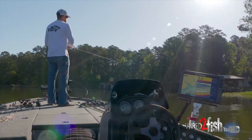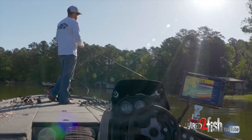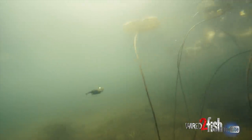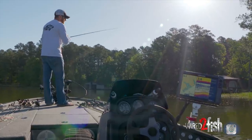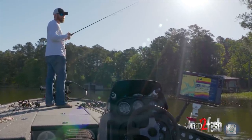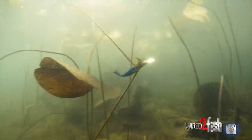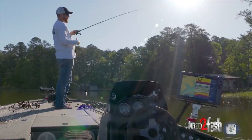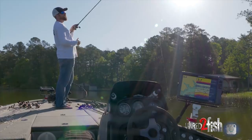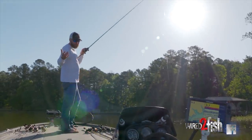When you're fishing this chatterbait through grass, people are ripping it, and then they feel like they have a — a grass stalk might feel like a fish. And when that happens, they jerk, but it's actually a piece of grass. And then that jerk rips it free of the grass. Once you rip it free, a lot of times that's when the bass bites it. And when that bass bites it, you just jerked out of the grass — your rod tip's up here, you get bit, and you're caught with your pants down. You got nowhere to go.